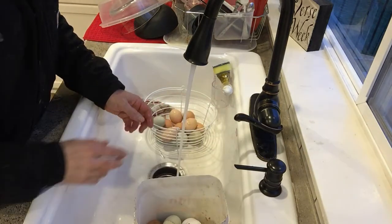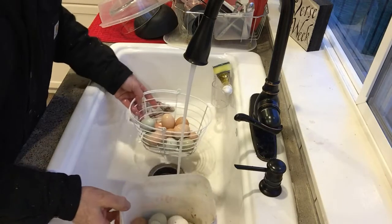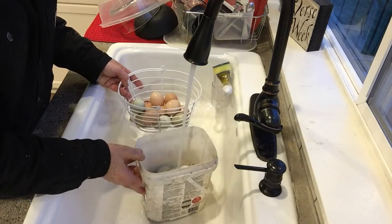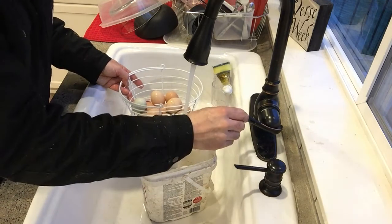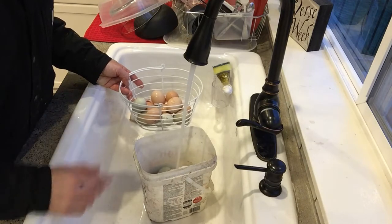The USDA standard says to soak your eggs in 90-degree water. I don't actually measure the temperature, but it's certainly not hot and not cold. I have two different baskets right here. Sometimes I just bring them up in a bucket and fill it until the water level is above the eggs so they're soaking.